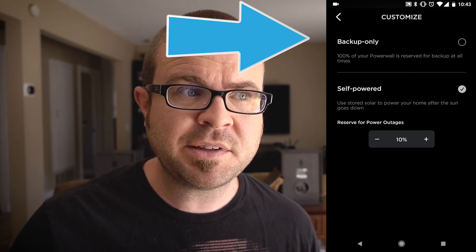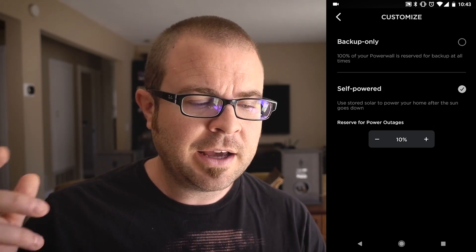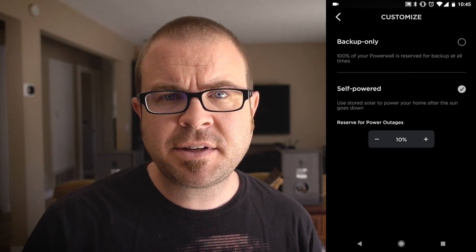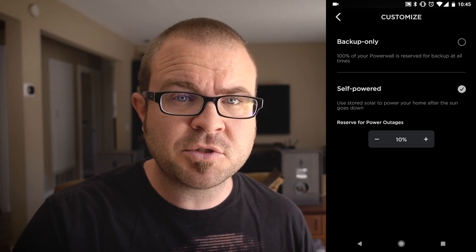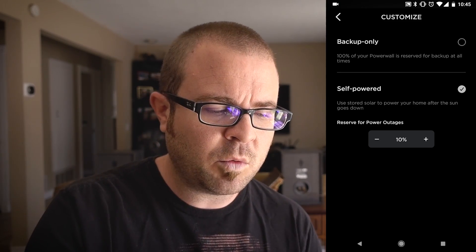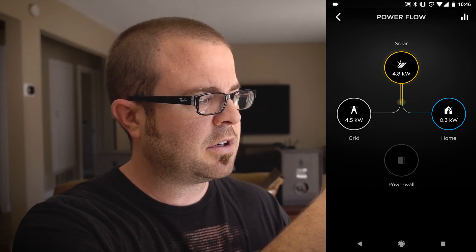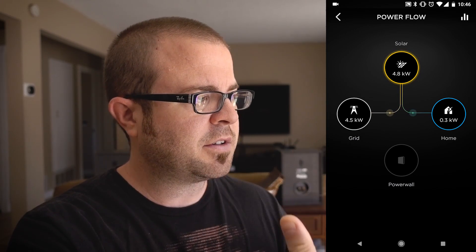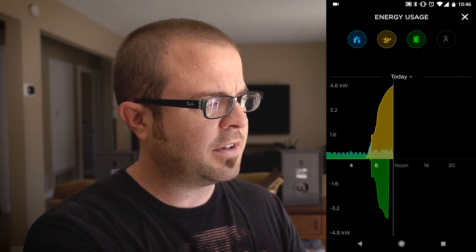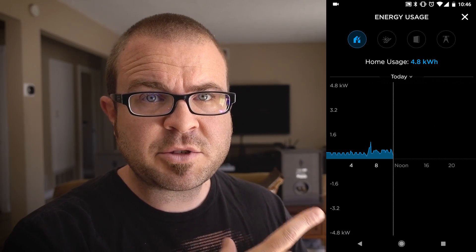The first thing I needed to do was go into the customize button, where you can tell the Powerwall how you want it to behave. My Powerwall had defaulted to backup-only mode, which means it charges itself up and sits doing nothing unless the power goes out. That's not how I wanted to use it, so I switched over to self-powered mode. In self-powered mode you can reserve a certain amount for power outages — I originally had this set to 15% but dropped it to 10%, which is what Tesla recommends. This means the Powerwall can use up to 90% of its stored juice while it's not being charged by solar. The interesting part of the app is the power flow grid, which shows your solar, grid, home, and Powerwall depending on what's currently being used.